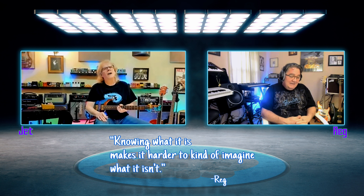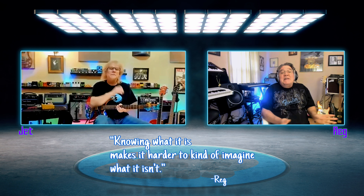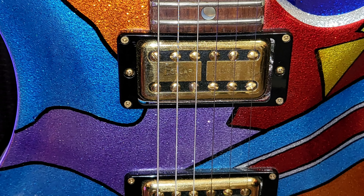Reg comments that he would never in a million years think 'that's a Filter'Tron PRS.' Knowing what it is makes it harder to imagine what it isn't — one of those classic Reg quotes. It's a great-sounding guitar, a stunning looker. Co-host Trey hates the look of this guitar but loves the sound of it. He loves PRS, sells a million of them.